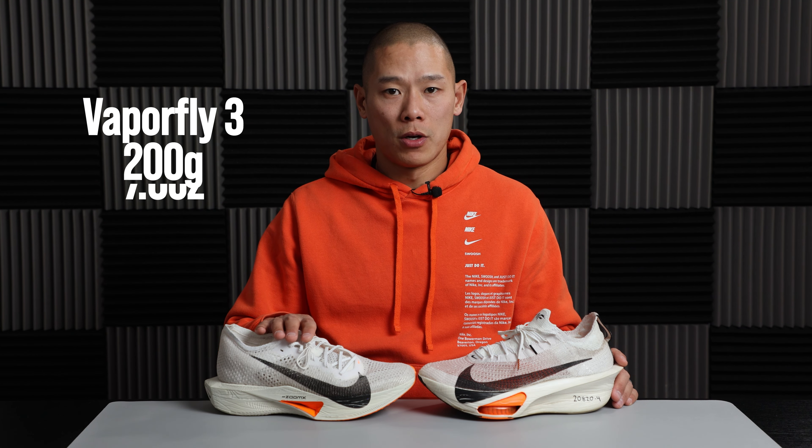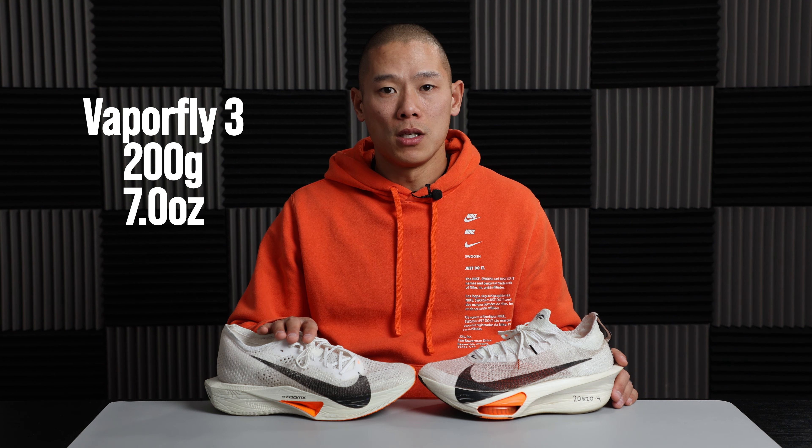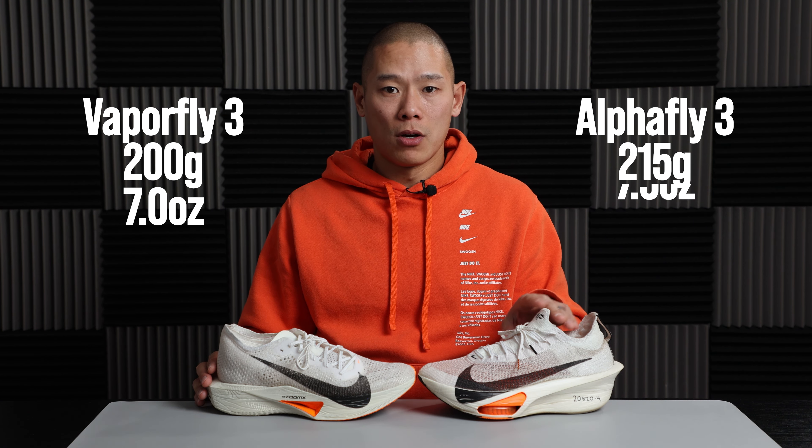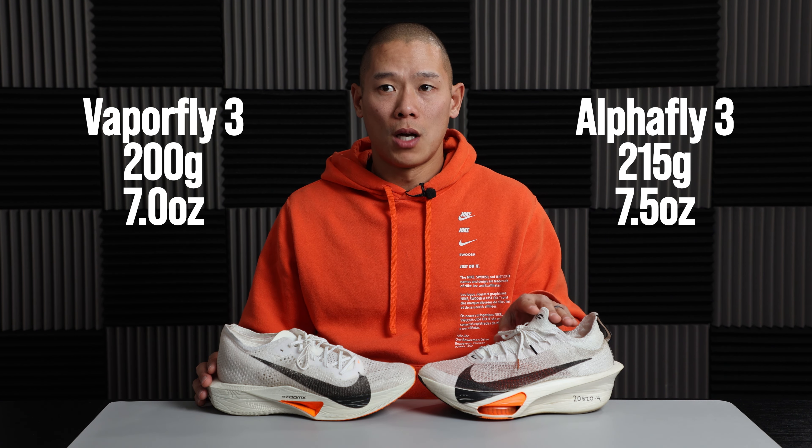Both shoes are World Athletics legal, sitting at or below 40 millimeters of stack height in the heel, and both have an 8-millimeter heel-to-toe drop. The Vaporfly 3 comes in at around 200 grams (7.5 oz) in a men's US 9.5, while the Alphafly 3 is about 15 grams heavier at 215 grams.